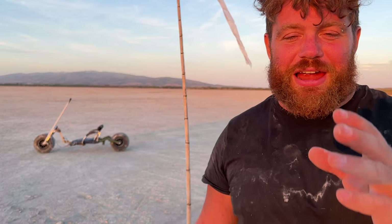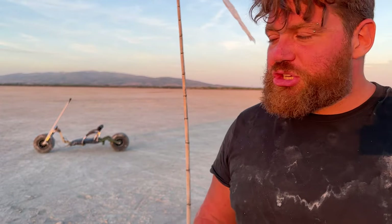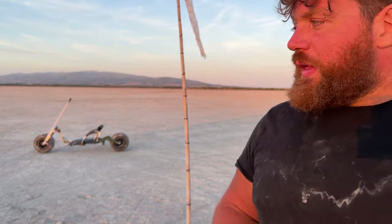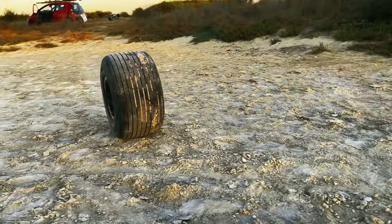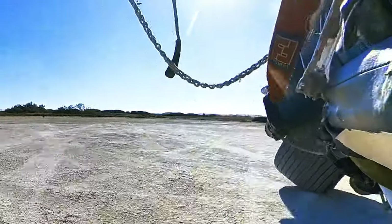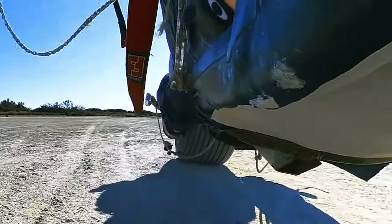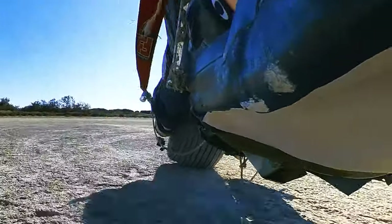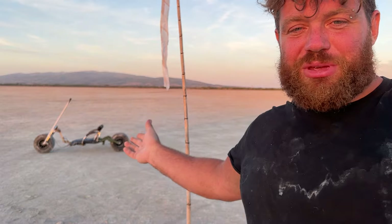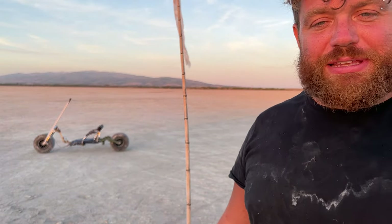Everything works, but there are two main problems I couldn't understand before building it. First, I need to lower the seat height to have a lower center of gravity and be more stable. Second, the square-profile tires are fine going straight or standing still, but terrible for leaning into curves — I need to replace them with round tires. This will help a lot with balancing and moving the bike, even though the current design looks nice.